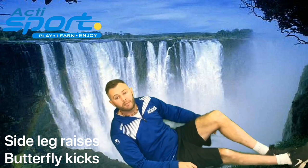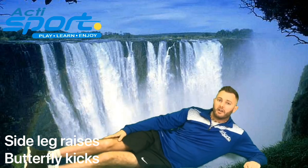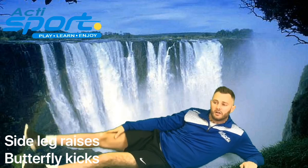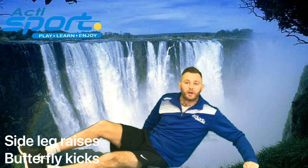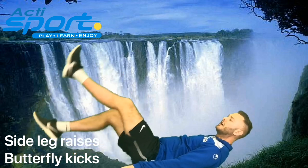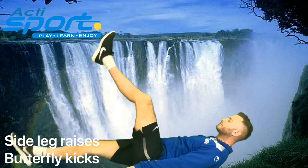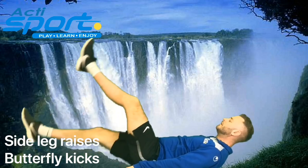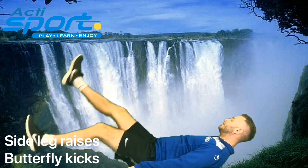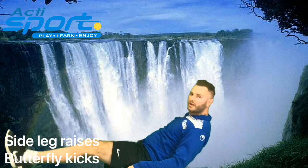Stop there and turn to the other leg and the same again. 3, 2, 1. Now we're going to try our butterfly kicks. Lie on your back, and it's just one leg at a time — kick it in the air and swap to the other leg. 3, 2, 1. And rest. Well done everybody. Let's move on to our next wonder.